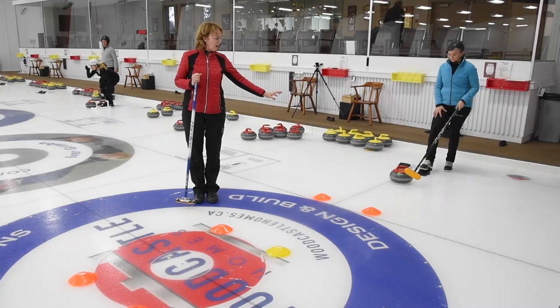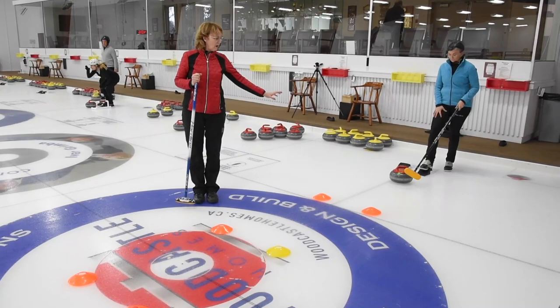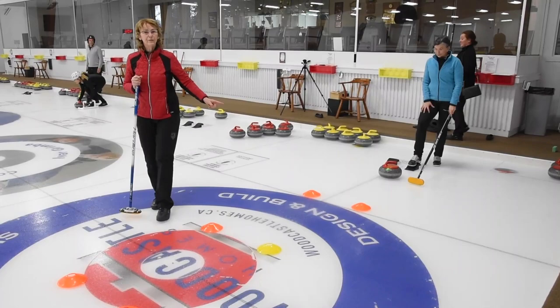Now when Janet throws the rock, you can see that the light is on the rock. If the light moves from its current position, that means she's done something to take the rock offline. The light is communicating to us and giving us the details of her slide.